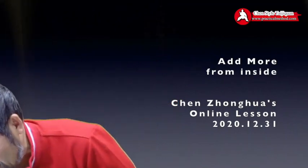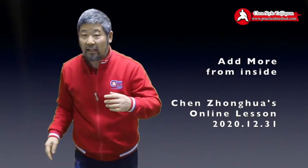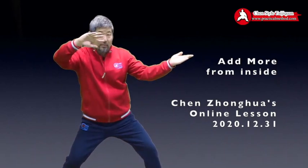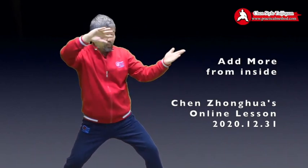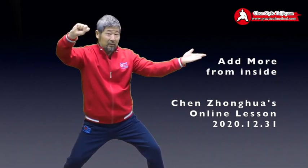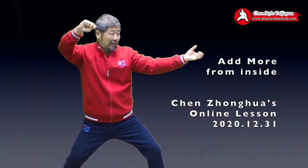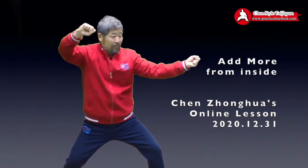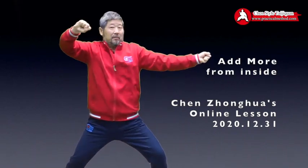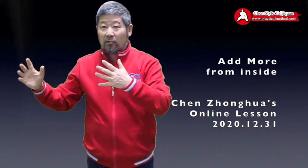Put that idea into your form. Imagine every move — you grab your opponent. This one is Wild Horse Parts Mane: you grab him, pull him, put this in his armpit, and hopefully with your fingers you poke him and he backs off. But if not, you change that into a fist and hit him.